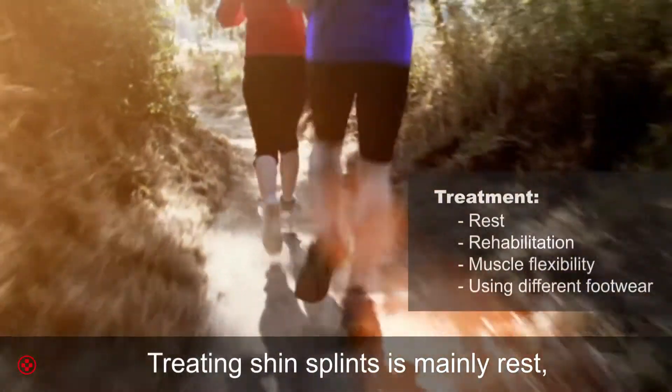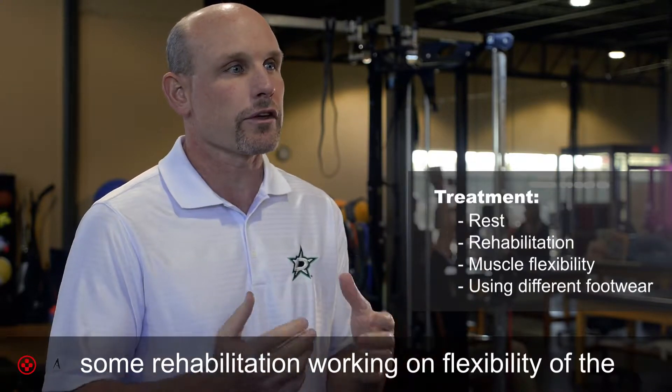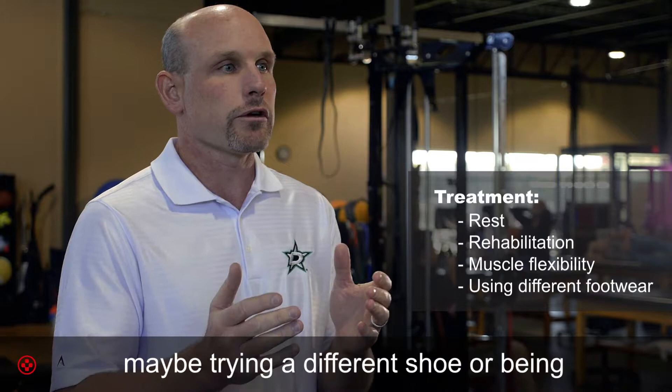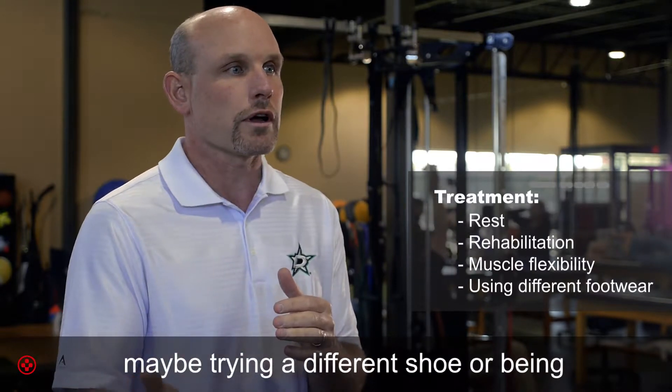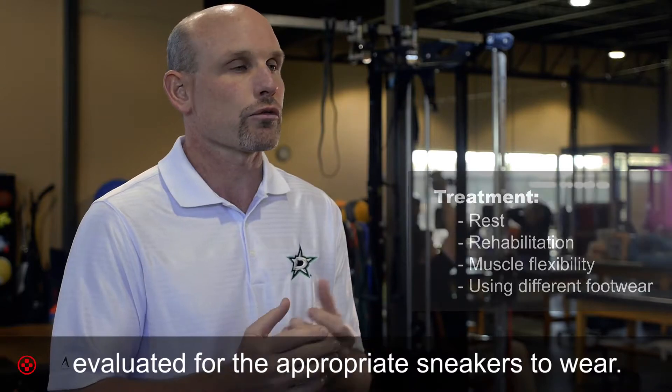Treating shin splints is mainly rest and some rehabilitation, working on flexibility of the gastroc and Achilles muscles. It may also involve trying a different shoe or being evaluated for the appropriate sneakers to wear.